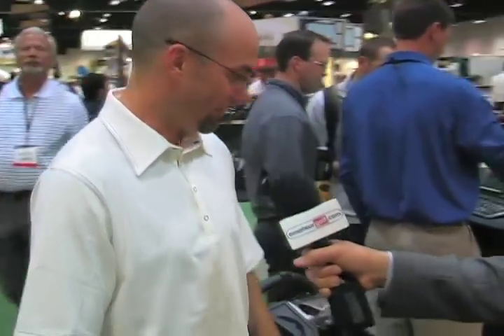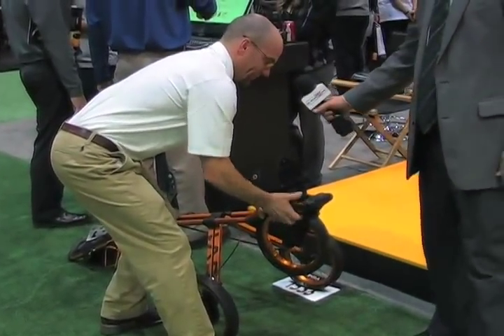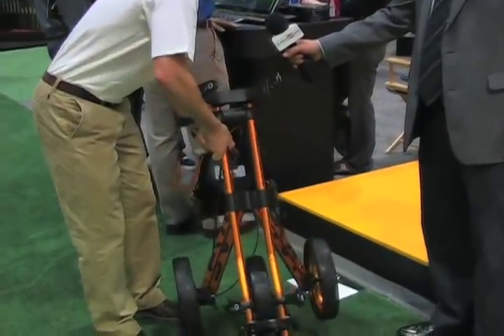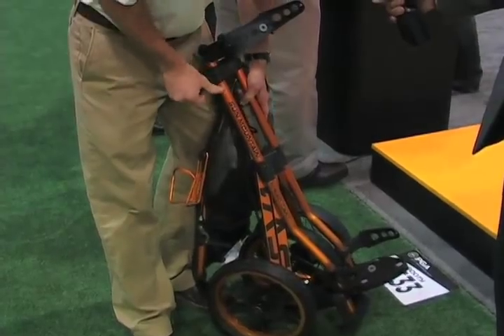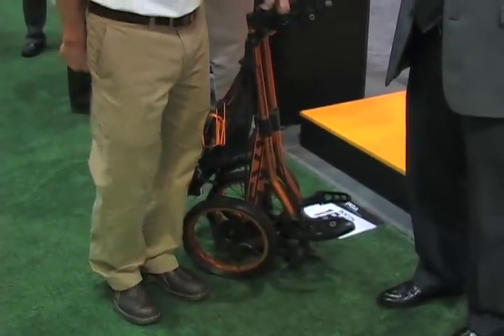I can show you how to close it down if you'd like. So you just quick-release the bottom, and the wheel rolls under. Quick-release at the top, pushing the handle. And it's folded. It's fantastic.